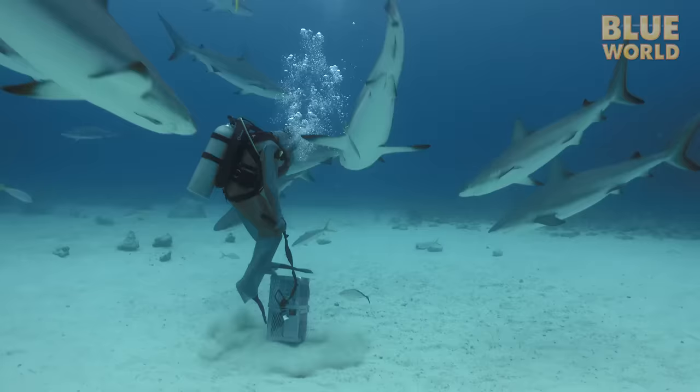One of the sharks comes in close and Neil begins to gently stroke the underside of her snout with his fingers. She calms down. Sharks have pores on their snouts and face called ampullae of Lorenzini. The ampullae of Lorenzini are electro-receptors — tiny organs designed to detect electrical currents in the water. They help sharks hunt in low light by allowing them to sense the minute electrical signatures of living things. Biologists think that Neil's stainless steel glove causes some kind of sensation in the shark's electro-reception.